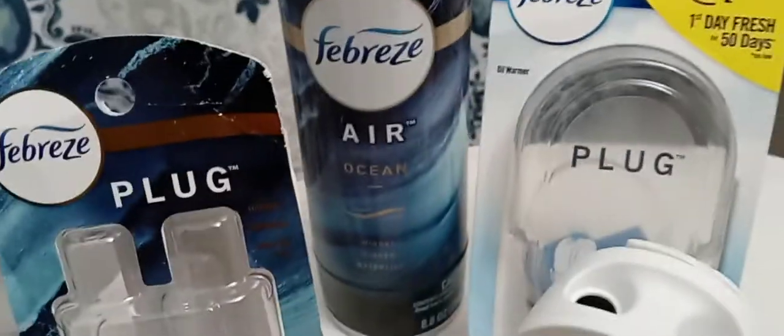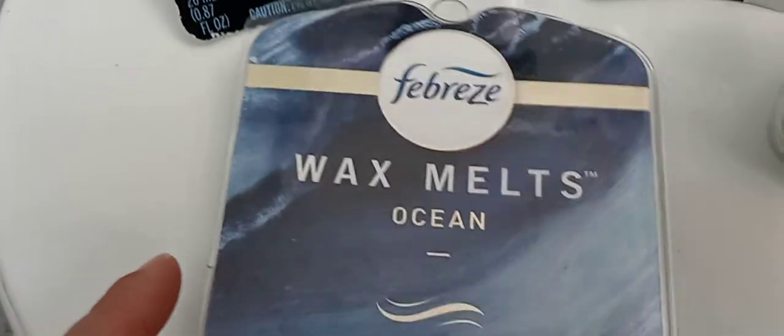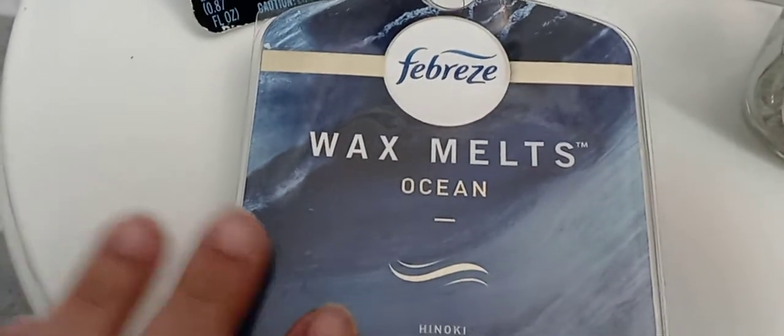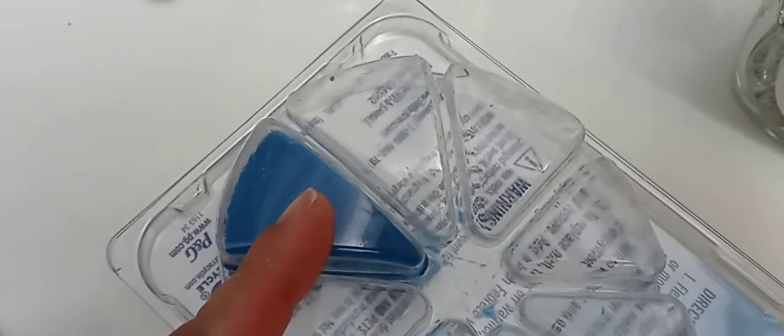And the wax melts — I bought those too. Let me show you, this is what they look like. This is a little bit strong, so if you're sensitive to scents I wouldn't recommend this. But if you have a big home then this shouldn't be a problem. For small spaces this is very strong — I recommend using only half.